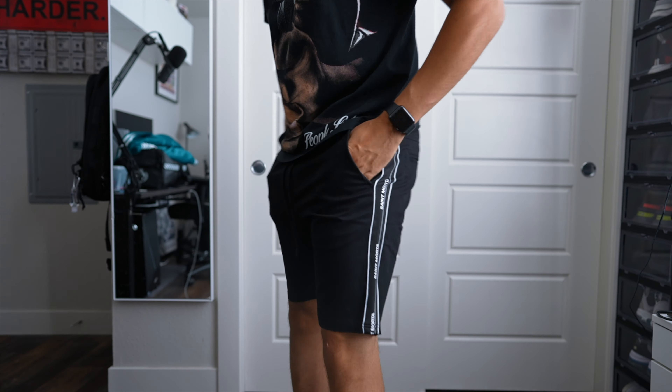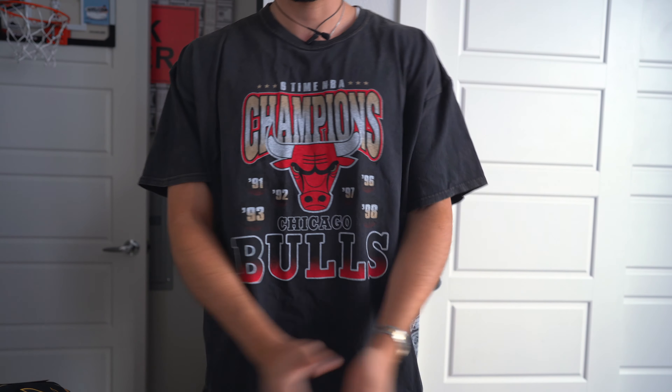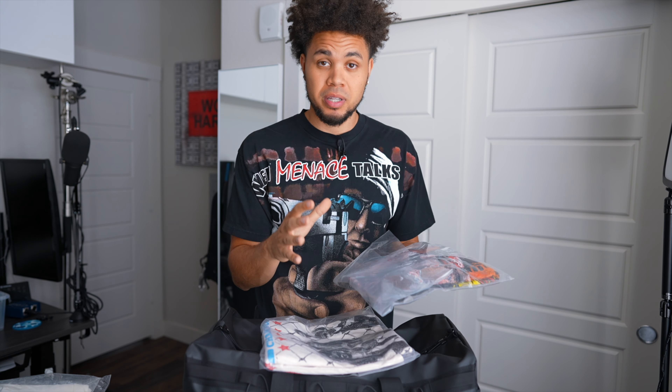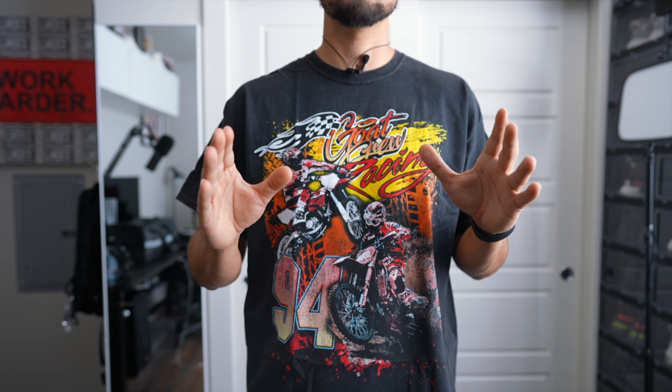I also got some Starter jogging pants that have the same green hue as the jacket, along with a really nice cream color and great embroidery — you can see 'Starter Athletic' on them. I picked these up in a size large. Starter pants go true to size — they're very clean, super warm, and perfect for fall. They just look so solid.